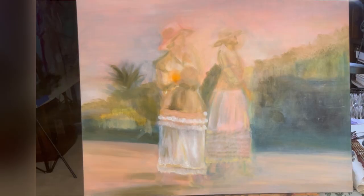Thanks so much for watching. Please like and subscribe and stay tuned for the next session of this painting series.